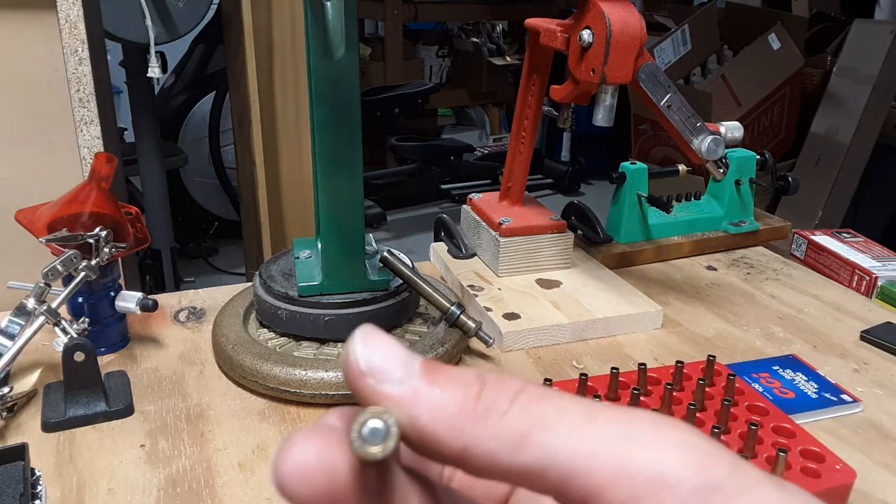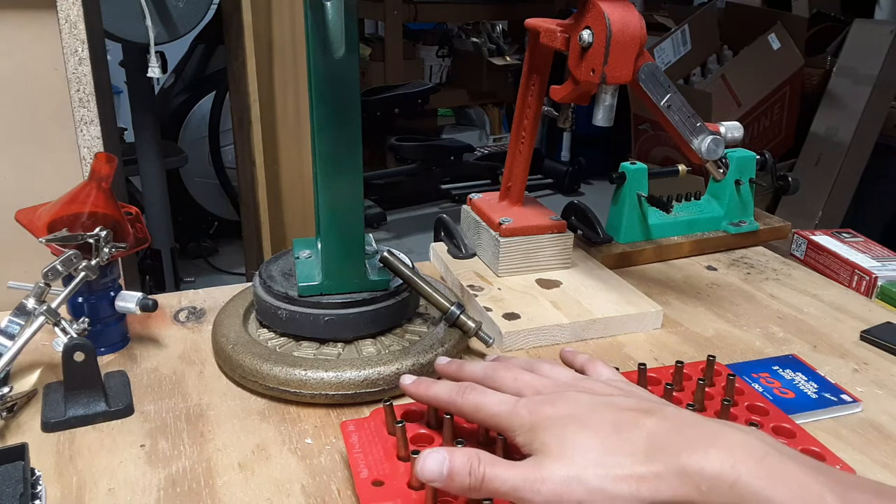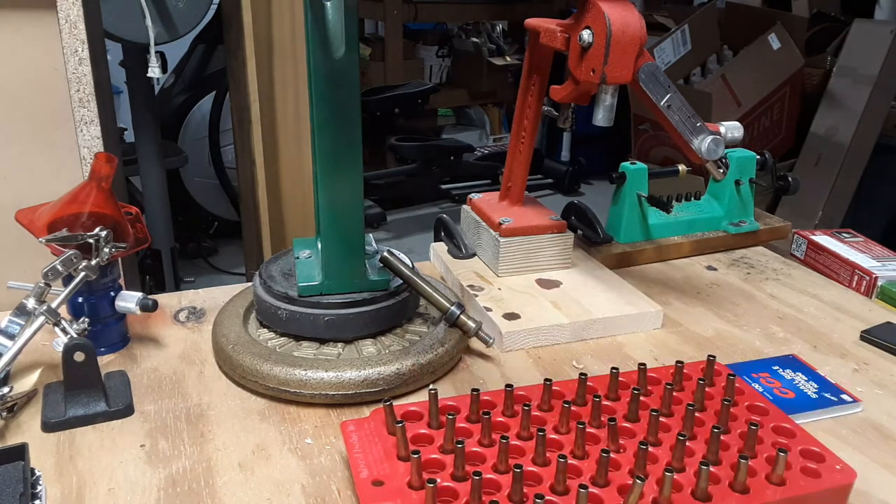And then you have them — 47 of them, ready to go. Stay tuned for the powder measuring video. See you next time, Big Owl out.